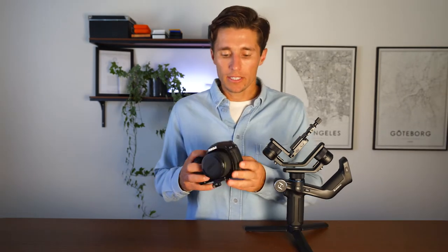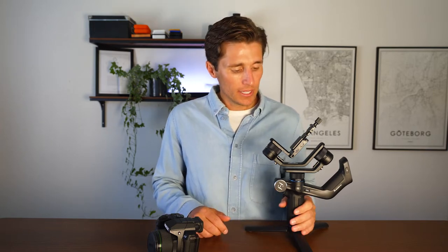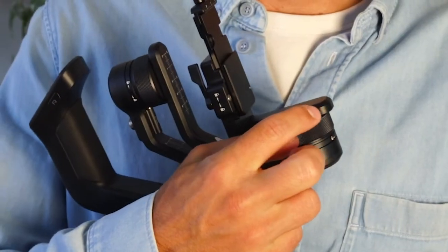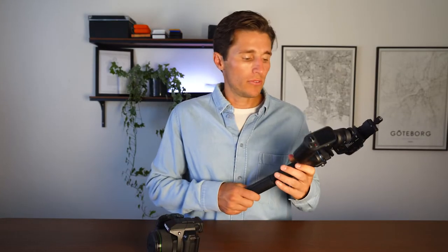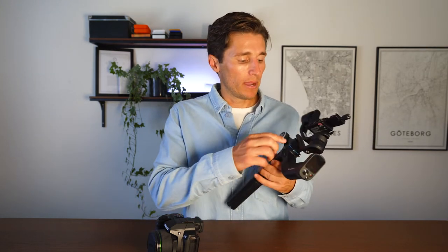The very first thing to remember before setting up and balancing are these three secrets. When balancing, you want to imagine that the center of gravity is in line with the axes of the three motors. Second, balancing can be a little frustrating at first, but you will learn. Third, once properly balanced, take note of all the markings on the arms and motors in your phone so you can revert back to those markings when you switch cameras or lenses.